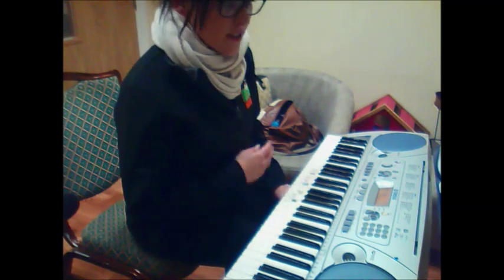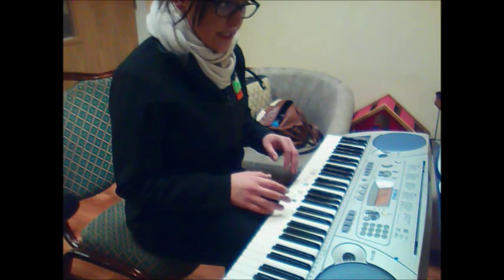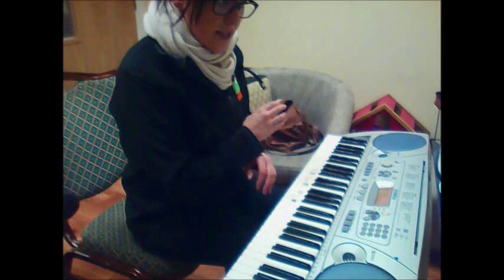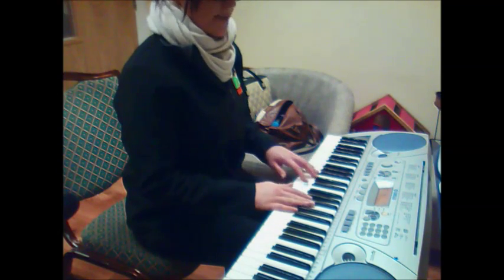I find it easier when you put the two hands together because they're holding each other in time. The right hand kind of counts the rhythm in the left hand for you. So, just play through that once more, nice and slowly.